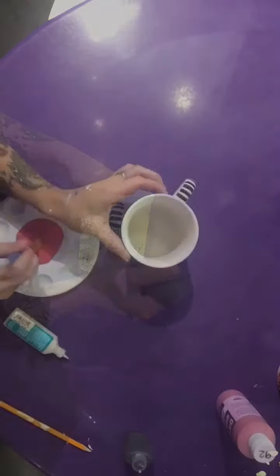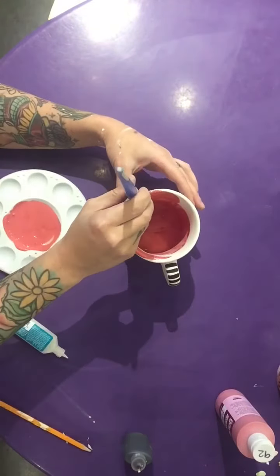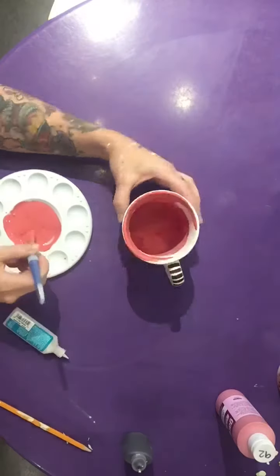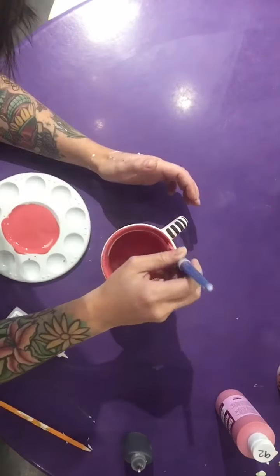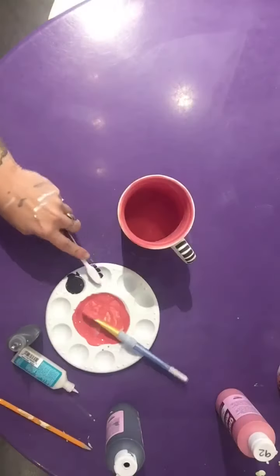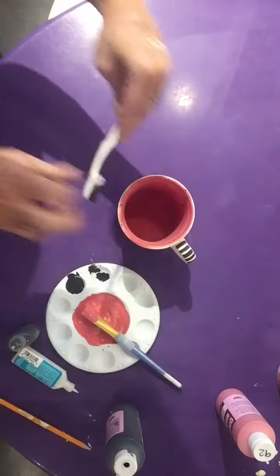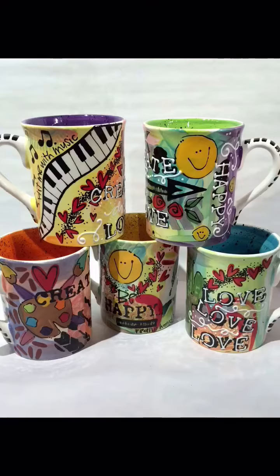Once you finish the handle, the next step is to pick any color you'd like and then paint two to three coats of paint on the inside of the mug using your large square brush. Once you've got the inside of the mug all painted, you're going to use a toothbrush and some black paint to fleckle the inside — and that's the final step. This is sort of what it should look like once it's all done. You can see all that texture and fun stuff going on in the background and then all the bright fun elements of the design around the mug.